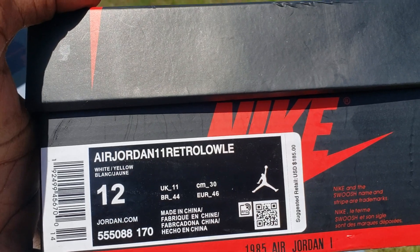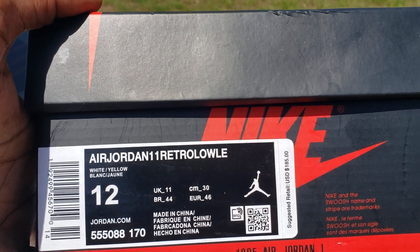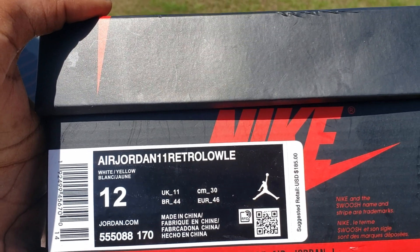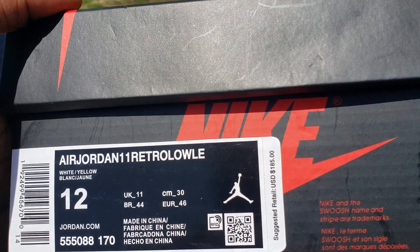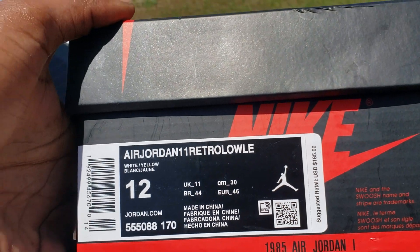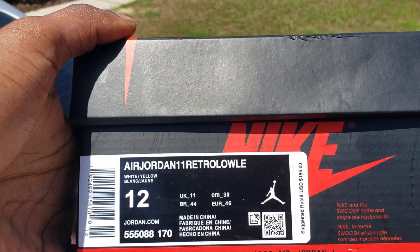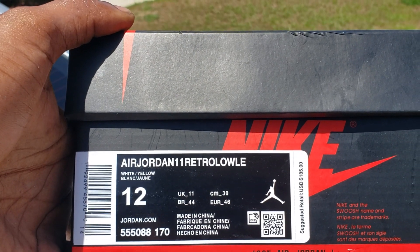They be wrong, wrong, wrong, wrong — that bitch say it's the Air Jordan 1 little retro. They're white/yellow, suggested retail $185. All this shit wrong because these bitches ain't lows — all the time I see that. It's right on this thing, it's a white/yellow.